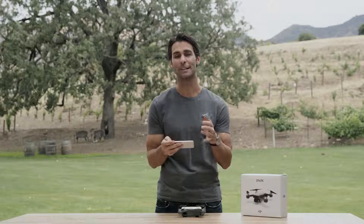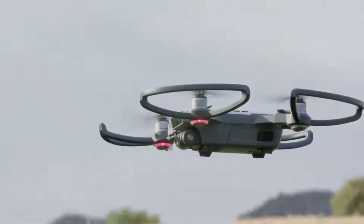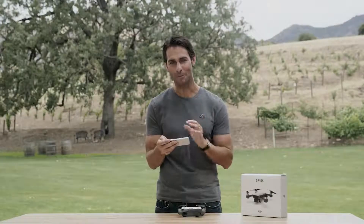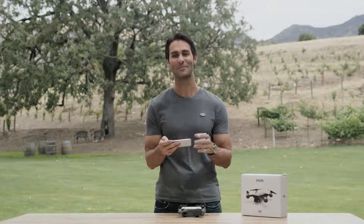It's that easy. Now to land the aircraft manually, descend to the ground slowly, then hold the left stick down until the motors turn off. It can also land automatically by pressing the return to home icon. Now you know how to fly with your mobile device. Join us in our next video where we'll look at how to launch Spark from the palm of your hand. Thanks for watching.